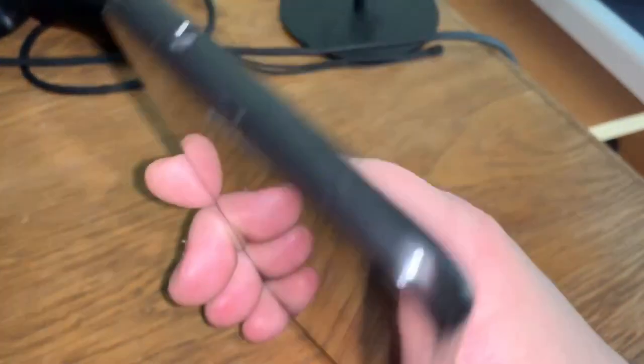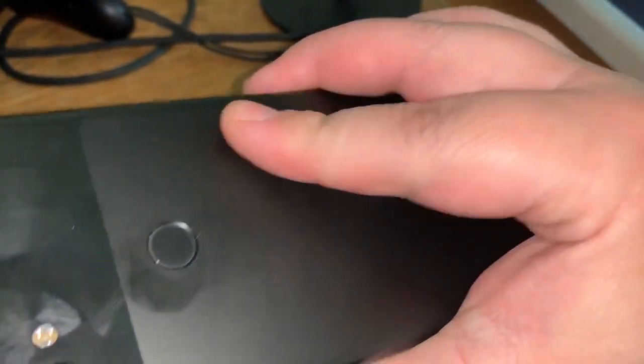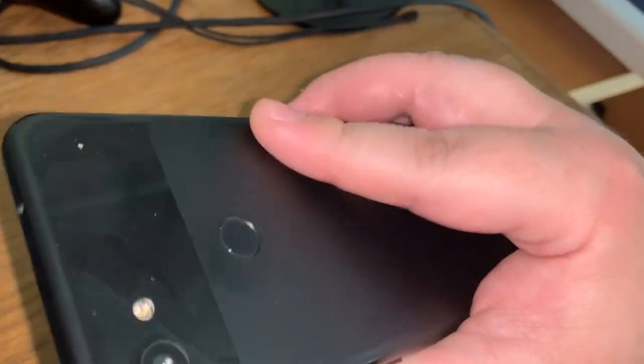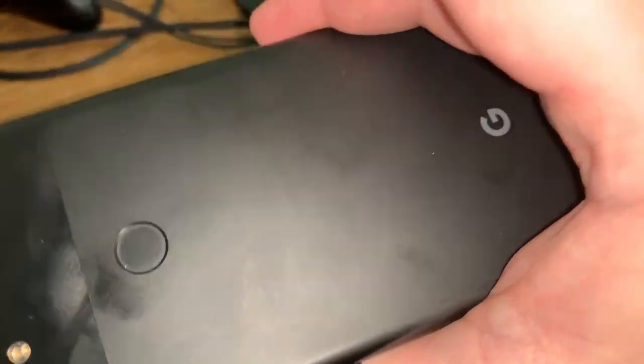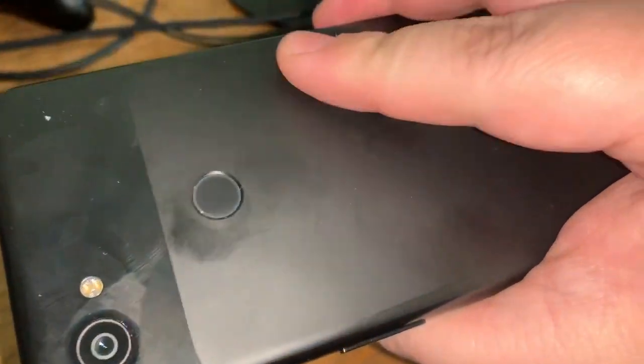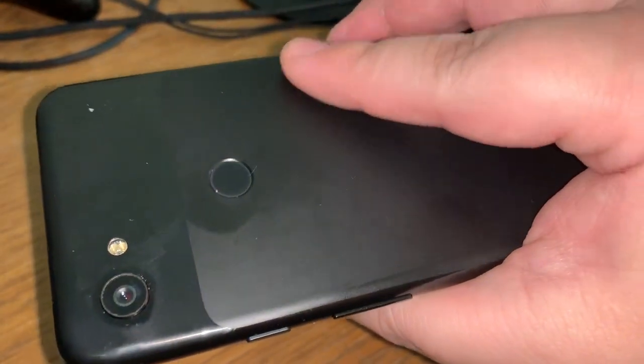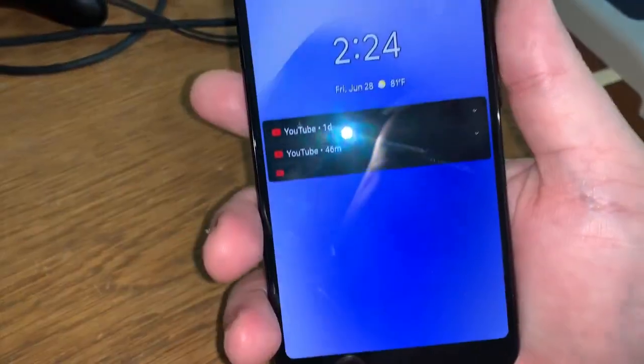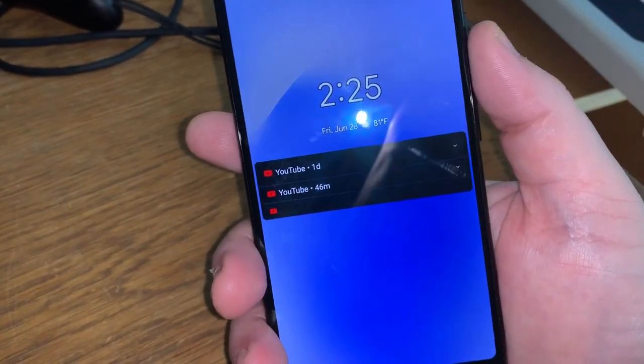There's really not much more to say about the hardware — it feels good. It's plastic but feels durable, not cheap. It's got a sort of matte finish. I got the gray model; it comes in a few different colors. I haven't even gotten a case for it.